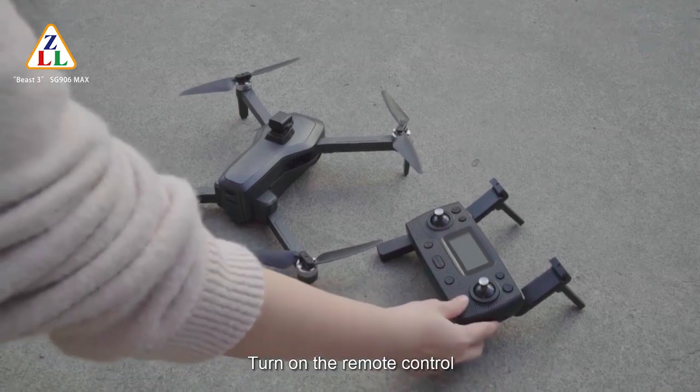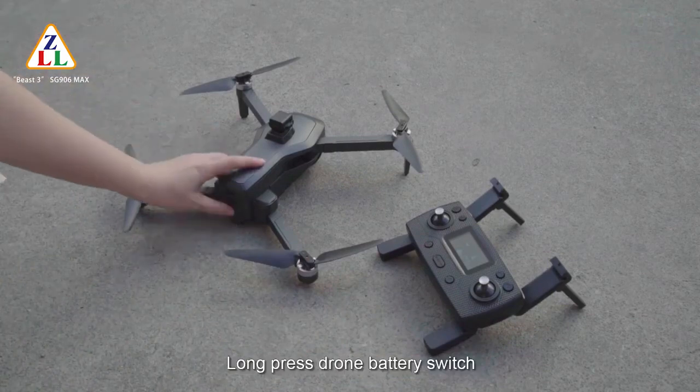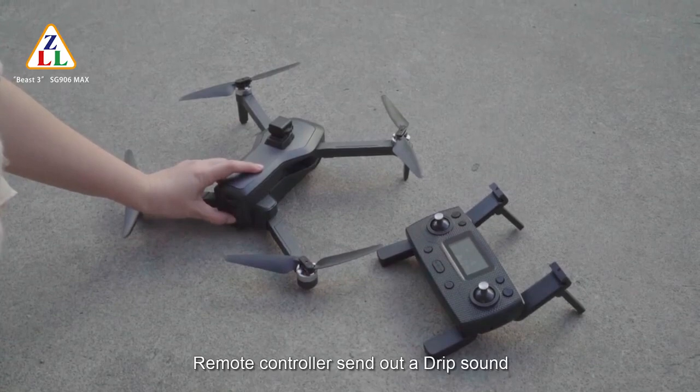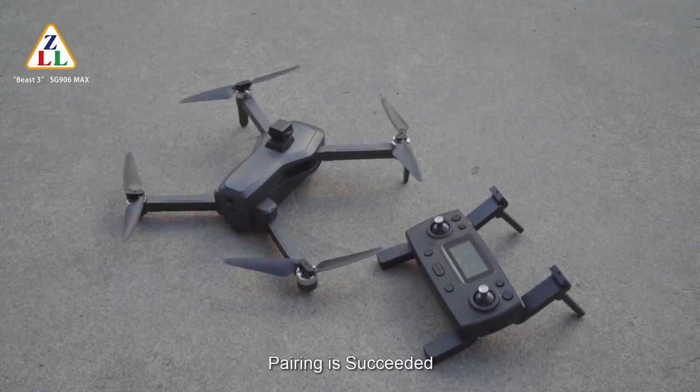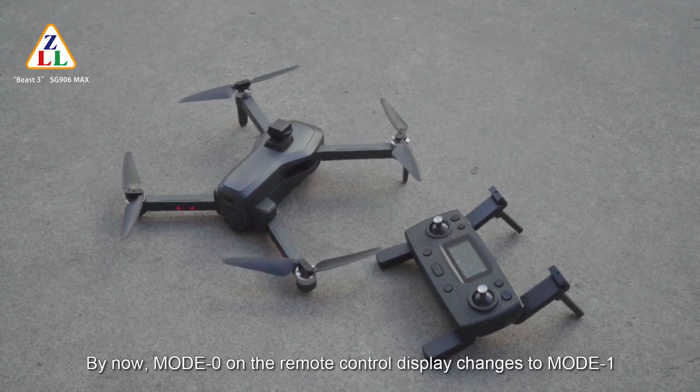Turn on the remote control. The mode on the display is 0. Long press the drone battery switch — the remote controller sends out a beep sound. Pairing is succeeded. Mode 0 on the remote control display now changes to mode 1.